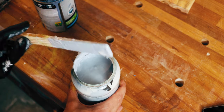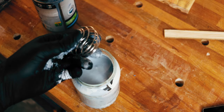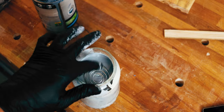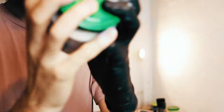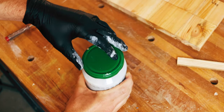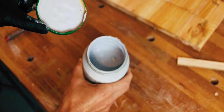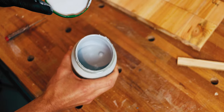What I do to fix that is add these mixing balls — I think they are typically used for protein shakes. Put them in, close it, and then shake it. After shaking, you can see it's much better: you can't see any calcium carbonate particles anymore.